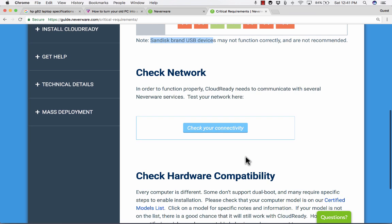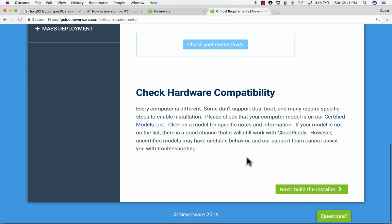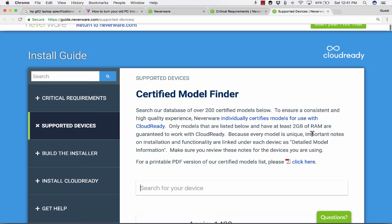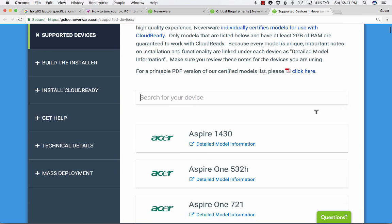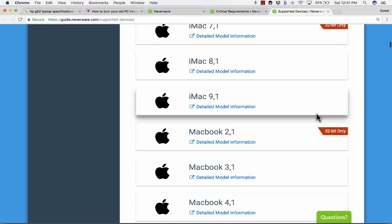You need to check the hardware compatibility — referring to the old laptop you want to convert to a Chromebook. Is it compatible with the CloudReady software? They have a list of certified models they've tested. If your laptop is on this list, you have a great chance of this working. You can see there's Acer, Apple, Asus, Dell, and on and on — it's a pretty long list.